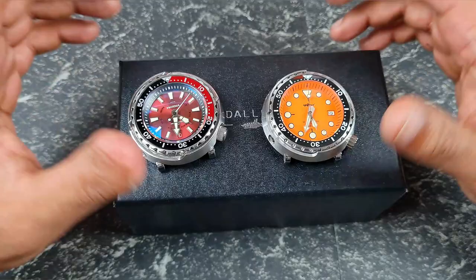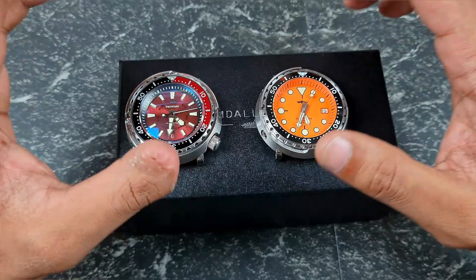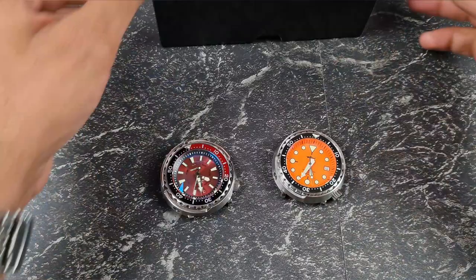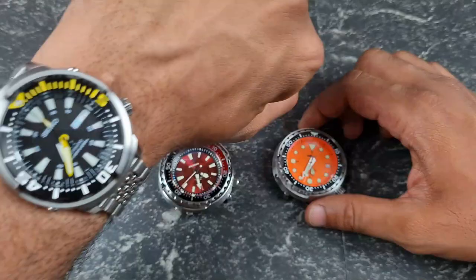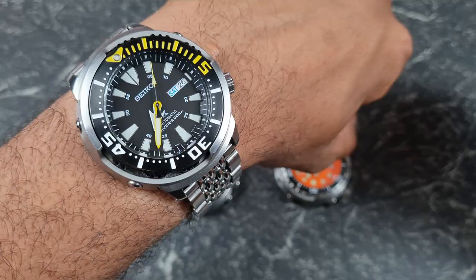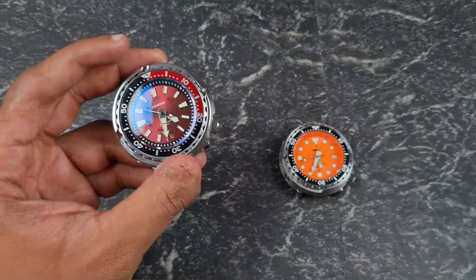This won't be a usual detailed comparison with paper and numbers. I'm going to compare it slightly differently since I already have a measure of the Steel Dive and the Proxima, so I'm keeping this concise. Before we get underway, wrist check — keeping with the tuna theme, I've got my baby tuna from Seiko, the Yellow Fin.